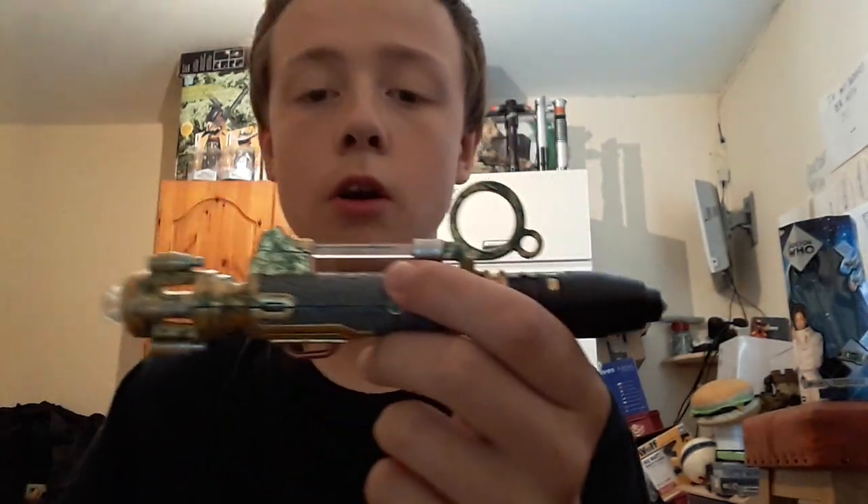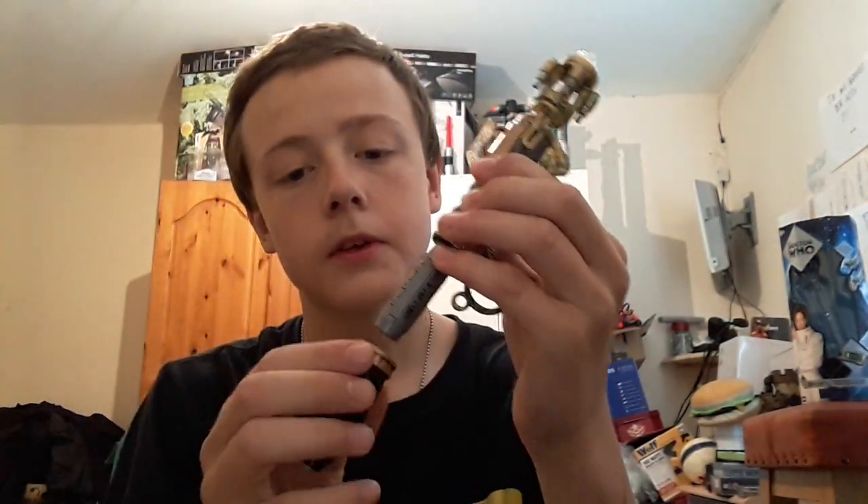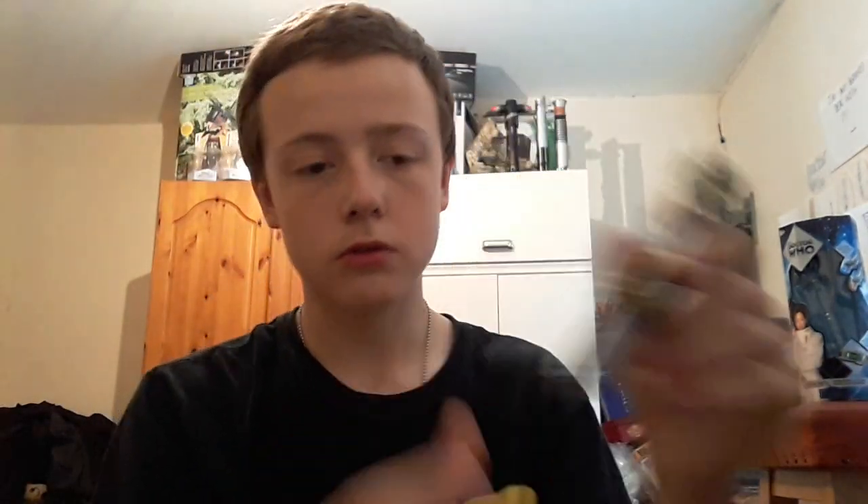I like that the screwdriver has an oxidised copper effect which looks really, really nice. There are no secret sounds, but I like that you can change the color of the sonic. To change the batteries, all you have to do is twist and pull that section. To put it back, there's a little groove you've got to line up with a little nub, and then twist it back. To actually change the batteries you unscrew that section.